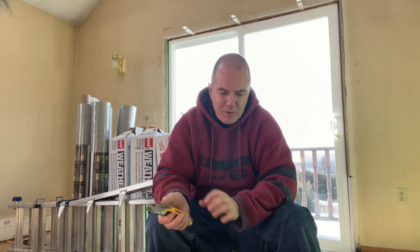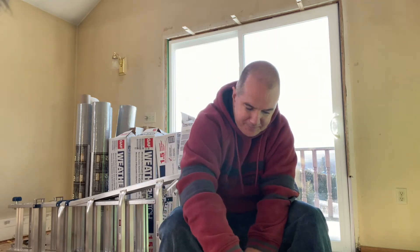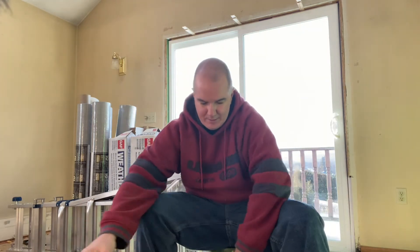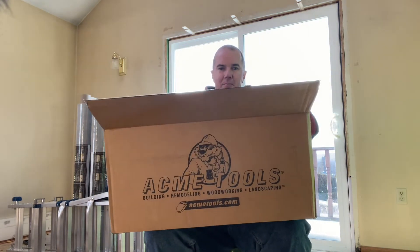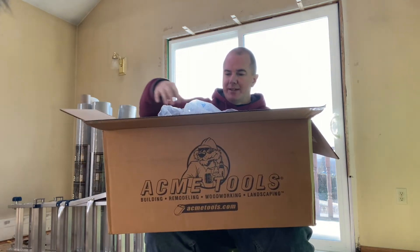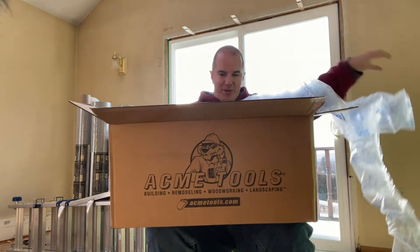I want to upgrade from my Senko to the 20-volt DeWalt one. I'll put a link up to AcmeTools.com — which one I bought — it was a really, really great deal. I posted it I think last week: it's $279. Let's get all the packing material out of here.